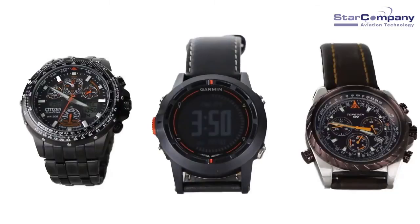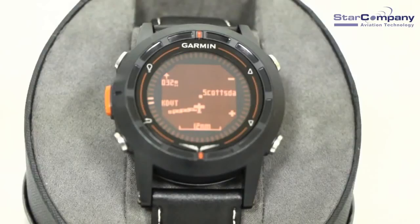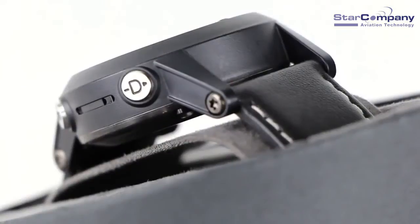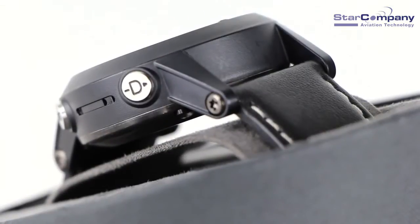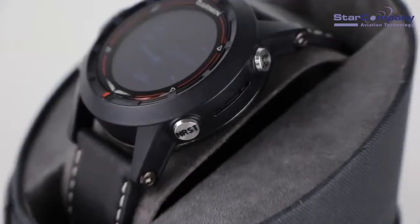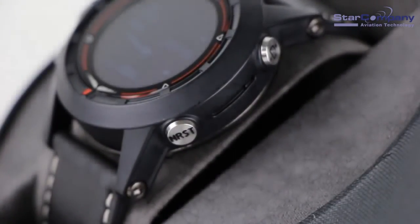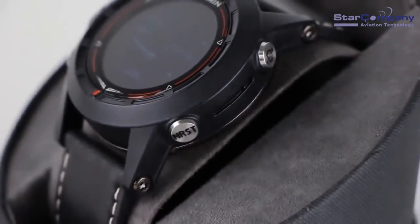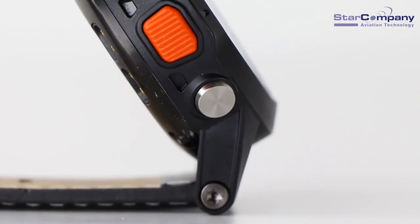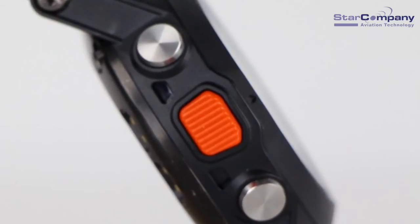The D2 weighs in at a very lightweight 2.9 ounces. There are five buttons on the D2. The button on the upper left turns the backlighting on or off. The button on the upper right scrolls up through the data pages and options. You can also press and hold this button to navigate to a specific airport. The button on the lower right scrolls down through the data pages and options, and is also your nearest button that allows you to quickly navigate directly to the nearest airport. The button on the lower left returns you to your previous screen, and the orange button on the left center is your action key for selecting menu items or acknowledging messages.